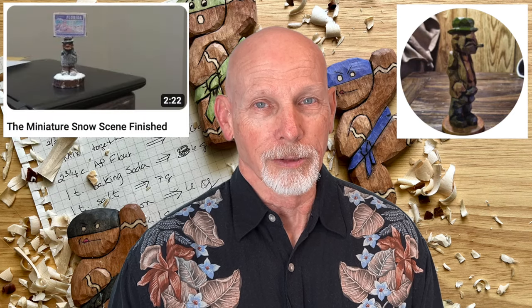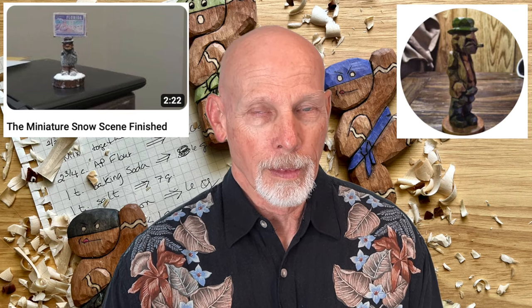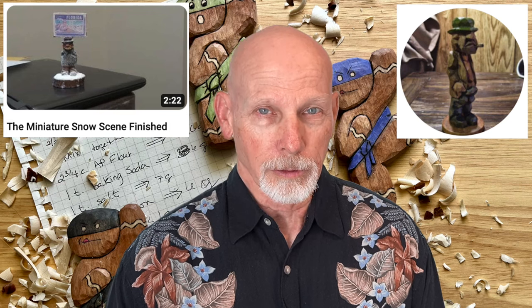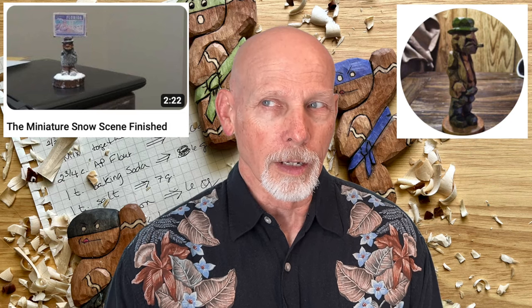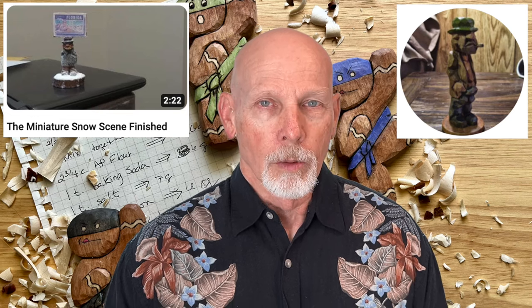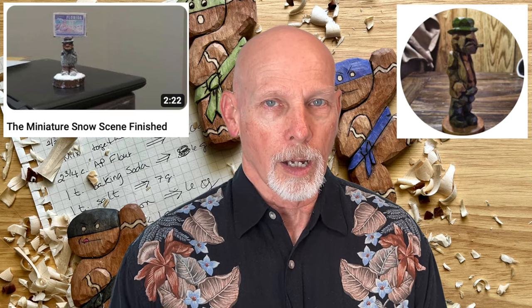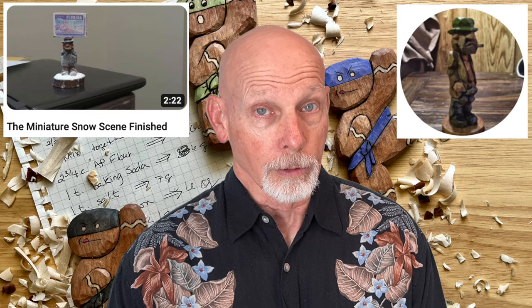We have a new video tutorial series from my friend Gene Messer. Gene has a new miniature snow scene where he's carving a small figure of a man two and a half inches tall, taking you through the entire carving process. This is a flat plane carving, more or less a one-knife whittle, though Gene does use a V-tool to enhance some lines. The knife looks like a vintage Ron Wells knife. As a bonus, Gene also shows you how he applies the snow to get the wintry look in the miniature snow scene.